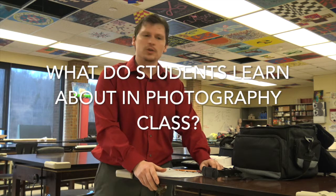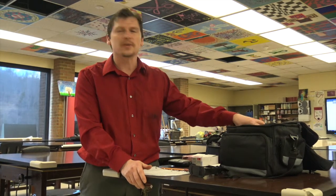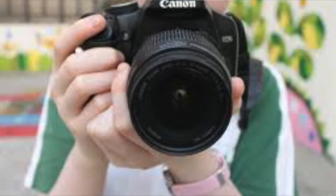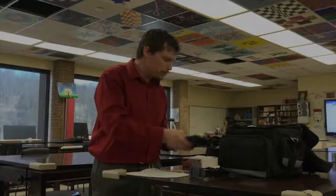The students hopefully are going to learn how to use different sized cameras, different styles, and actually learn about the settings that are in each one of these cameras. Another thing that I want kids to learn in photography class is to use both light and dark room.